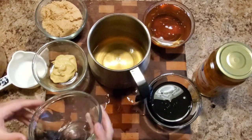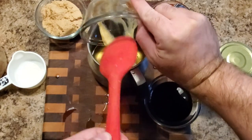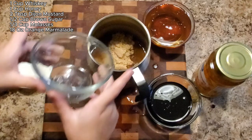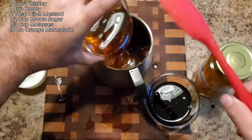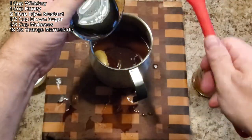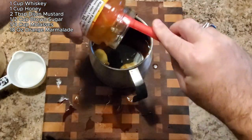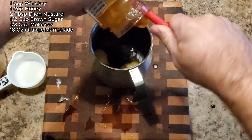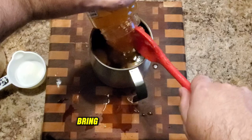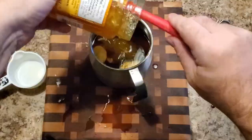While the ham is smoking, let's make an amazing whiskey orange glaze. In a saucepan, combine one cup of whiskey, one cup of honey, two tablespoons of Dijon mustard, a half cup of brown sugar, a third cup of molasses, and a full 18-ounce jar of orange marmalade — apricot or mango preserves will work too, and sugar-free options are fine. This glaze is going to add a beautiful sweet and tangy flavor to your ham. Bring the mixture to a boil, then let it simmer until it thickens into a nice rich syrup.